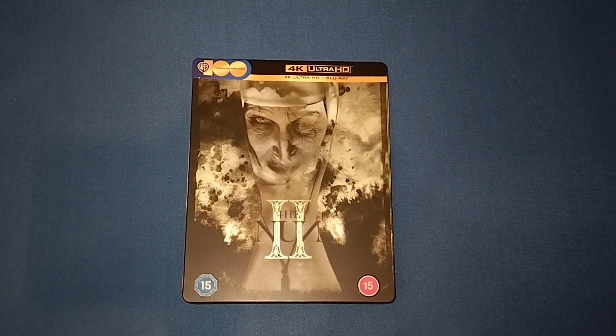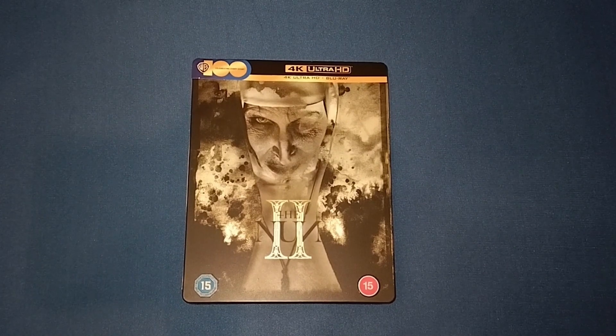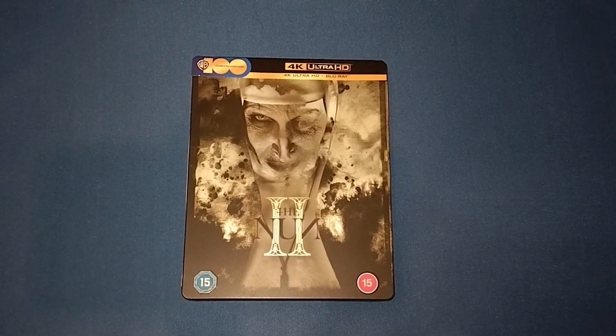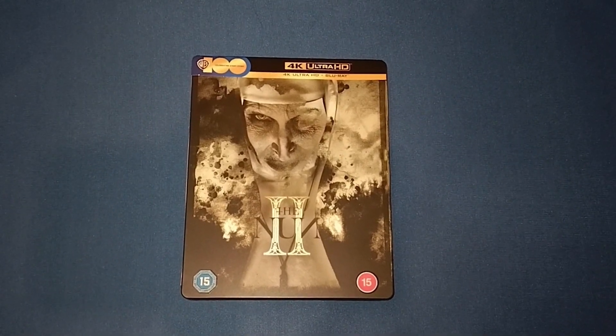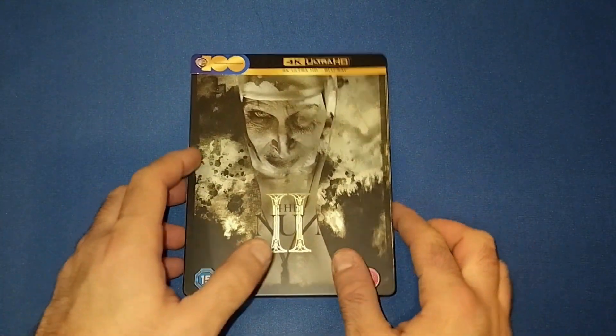So there are some of the pictures from the movie. Hopefully the pictures give it as much justice as I've said. It is a beautiful looking movie. But let's have a look at the steelbook.